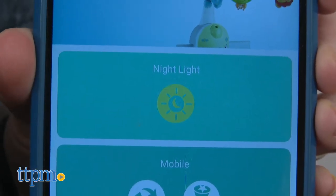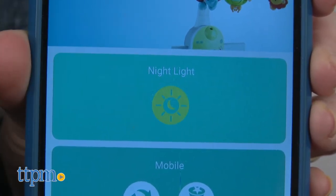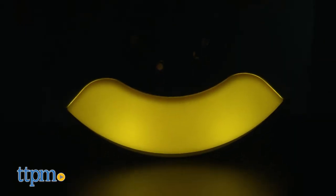Using the Fisher Price Smart Connect app on your iOS or Android smart device, you can control the mobile's music and projection image.